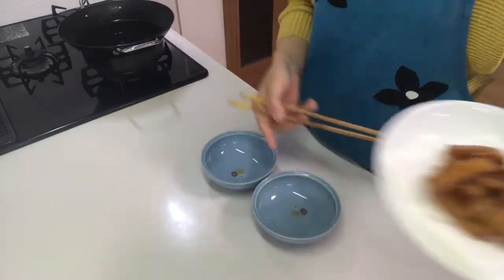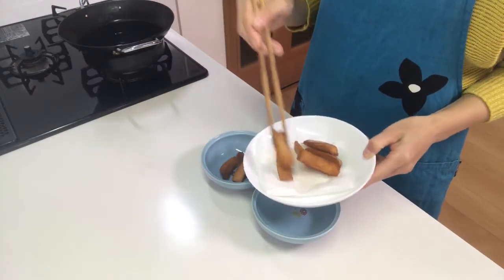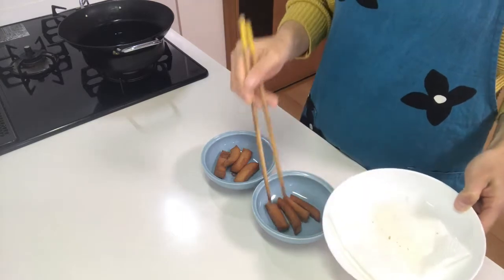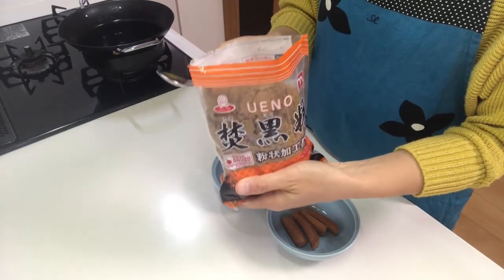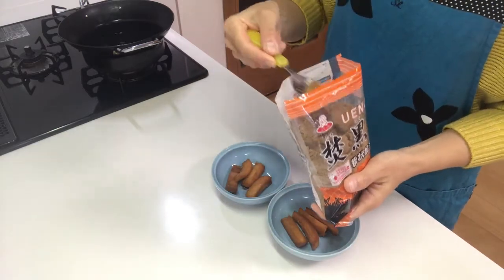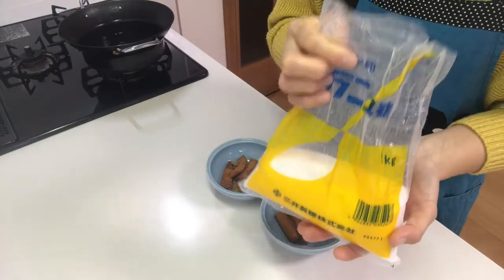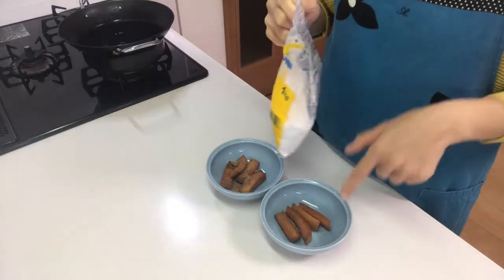Then divide them into two cups. Sprinkle powdered brown sugar into one of the cups, then put granulated sugar into the other cup.